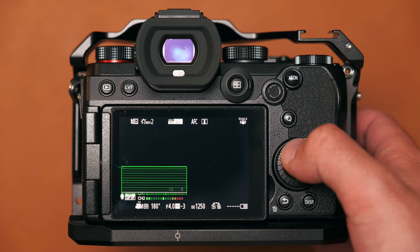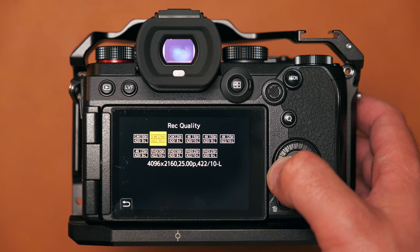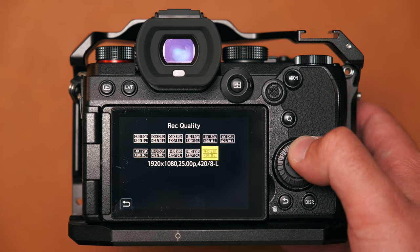Now let's talk about the settings I actually use and how I have my S5 configured — I think I've got it set up in a really nice way for both photo and video. Starting with video: for my C2 video custom button settings, I have the D-pad up set to record quality. That's because I frequently flip between 25p 4K 10-bit and 50p 4K 10-bit, and having this on a button means I can jump between the two really quickly.